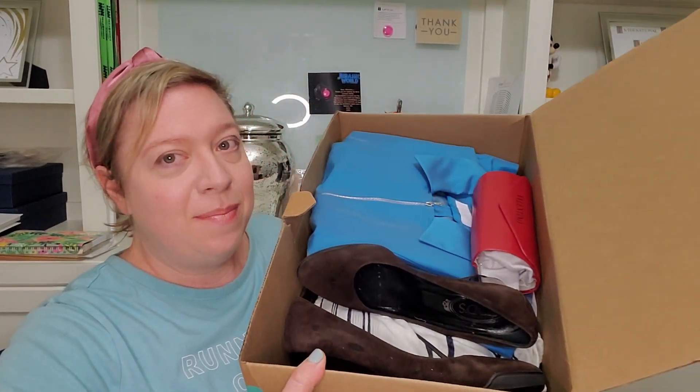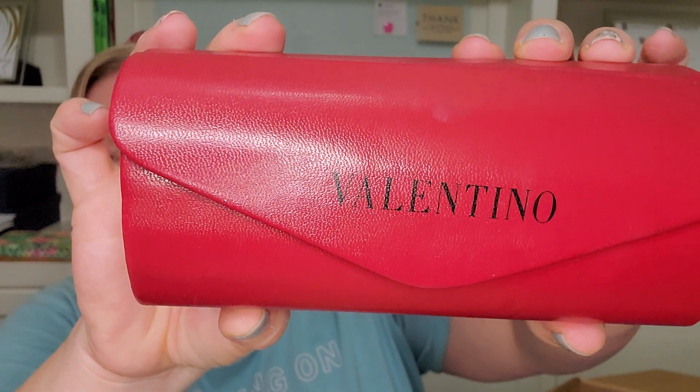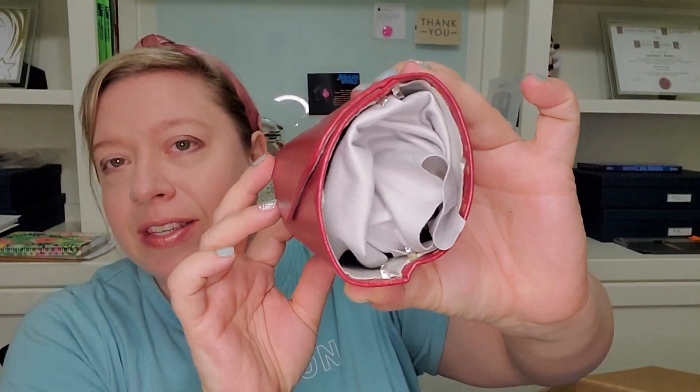Let's get into it — there's the tissue. If you enjoy unboxings or you're a reseller, make sure to like the video and subscribe to the channel. I already see something I'm excited about off the top, so I'm going to go for that item first. Looks like we've got a pair of sunglasses by Valentino. Let me show you guys the case — the case is obviously damaged, the whole side is missing.